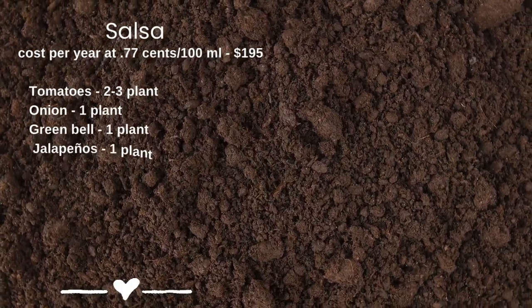The first recipe is salsa. I use this for chicken salsa, pasta, nachos, chip dip, fish, tacos, burritos, quesadillas, and enchiladas — I use salsa all the time. The general rule in Canada is about $0.77 per 100 milliliters. If I eat one jar approximately this size once a week for an entire year, I would spend $195 Canadian purchasing it from the store.